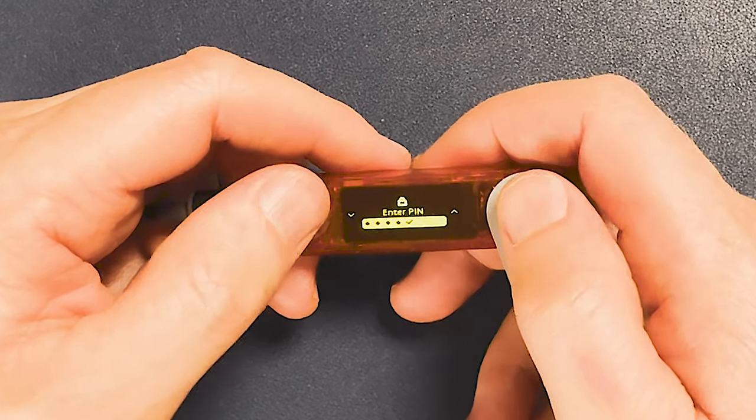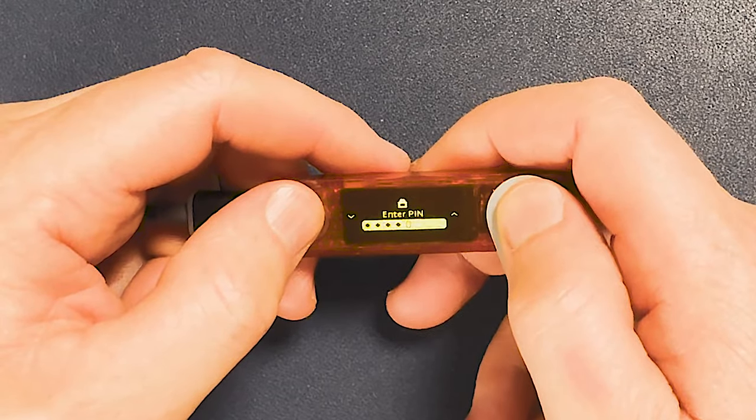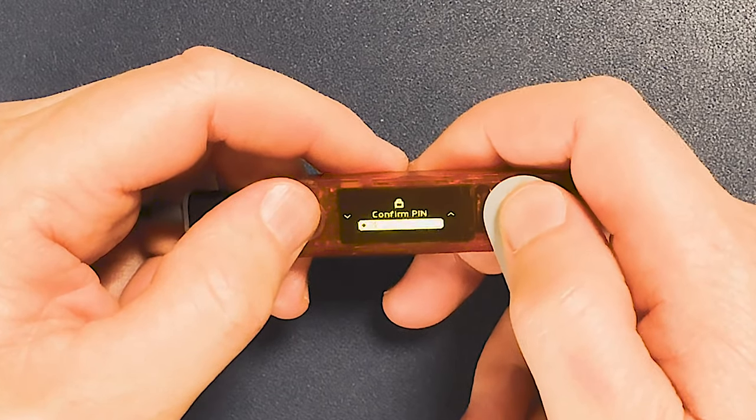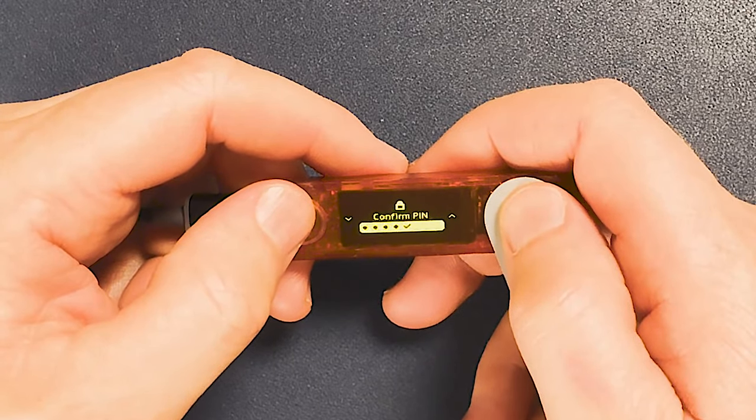Enter by pushing both buttons. I've got a tick — continue. We'll confirm the PIN and confirm it.